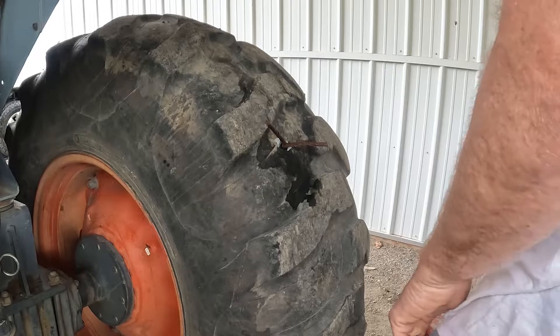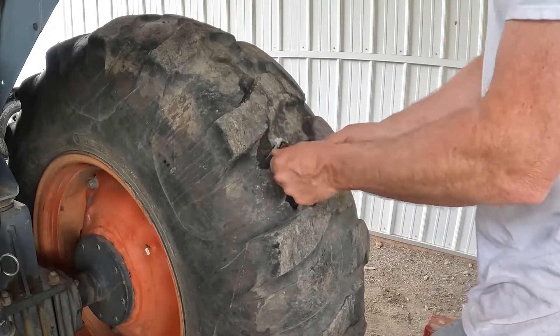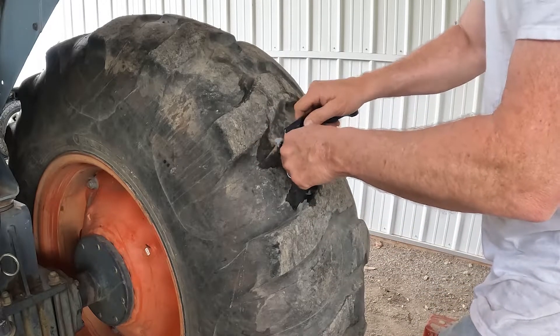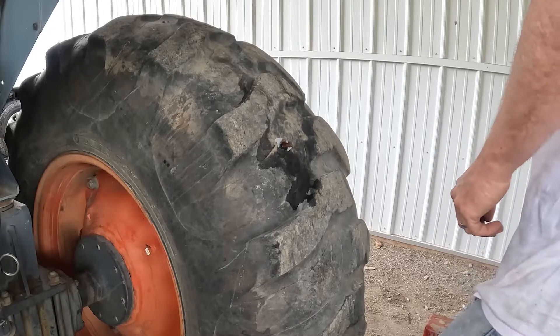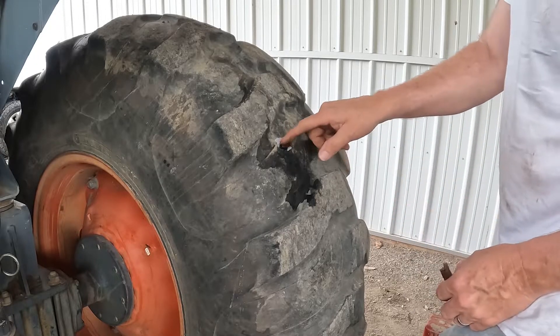There we go. Now, on a car tire you can leave these tails here — they'll wear off. These will never wear off on a tractor tire, so we're just going to trim them, give it a little pigtail. We didn't lose that much air — that's cool.